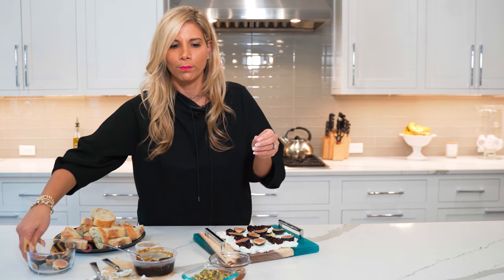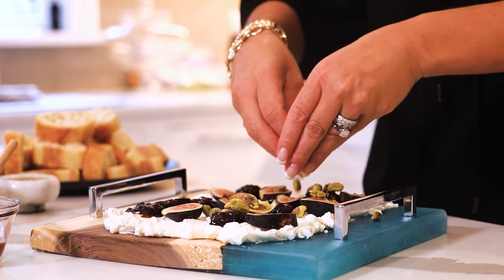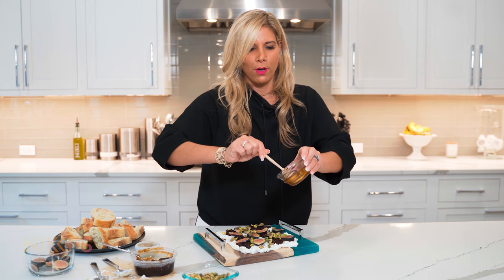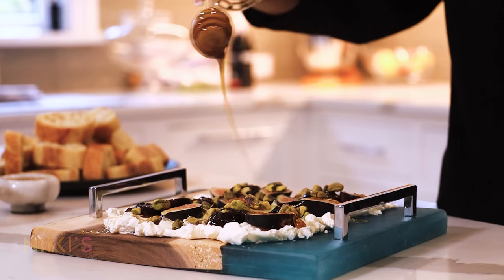Next we're going to add some pistachios — sprinkle these around. I love honey with the goat cheese and the fig, so I'm going to take this and drizzle the honey on top.